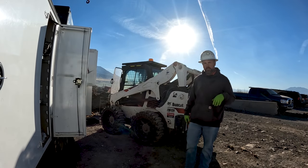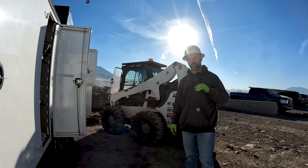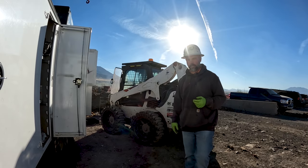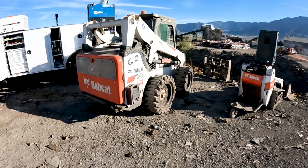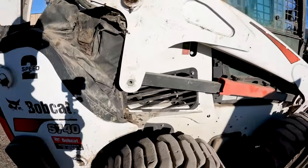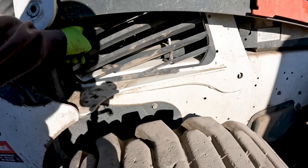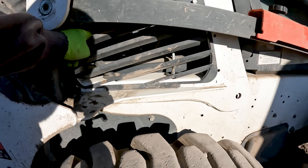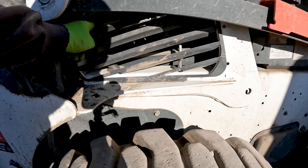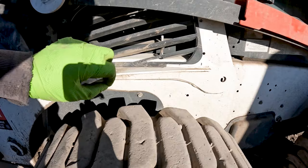We're doing a thousand-hour service on this M-series — this is an S740 — and we're about to service the hydraulic system. I'll show you how I do a full hydraulic flush and change the filters. Bobcat suggests the way you drain the hydraulic system is to remove the side cover and pull a small drain hose off the fan motor, which is the case drain for the fan motor that goes back to tank. When you disconnect it, you pull this small tube out and put it into a drain pan.